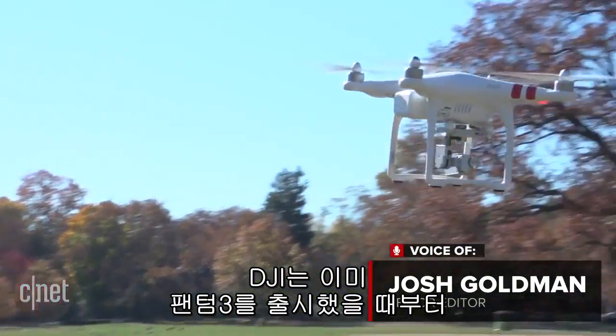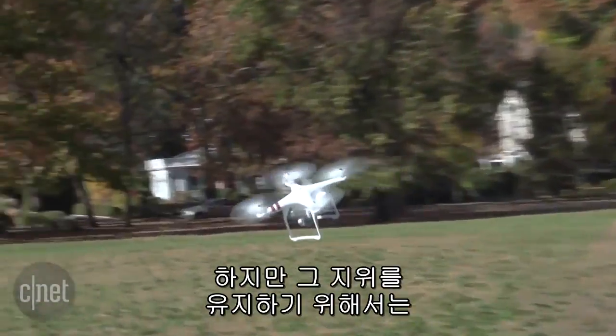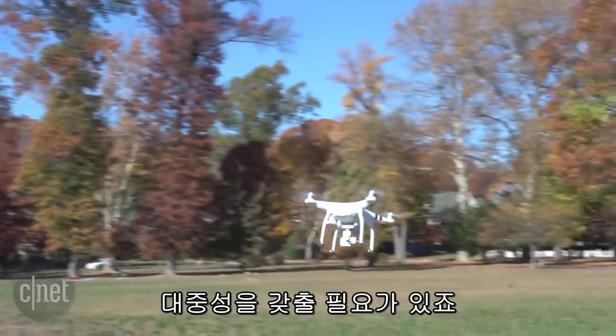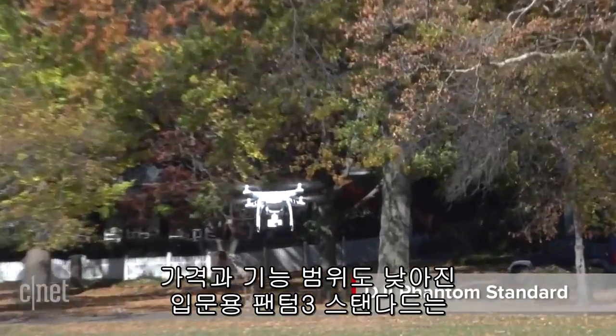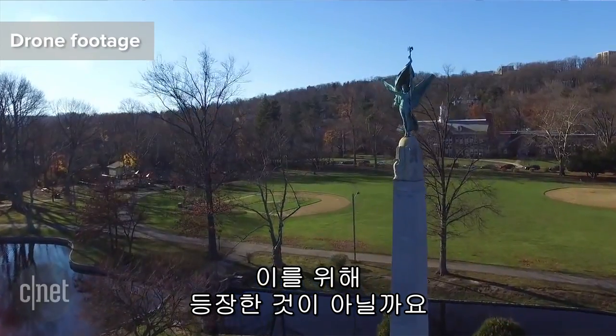DJI was already a world leader in drone technology when it launched its Phantom 3 quadcopters, but to keep that lead you have to offer more than models for enthusiasts. Enter the Phantom 3 Standard, an entry-level model that's as easy to use as its pricier line mates, but with a streamlined feature set.